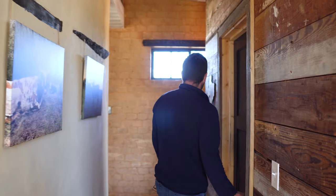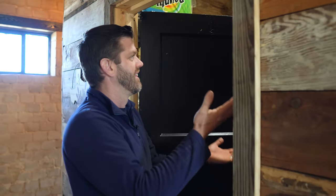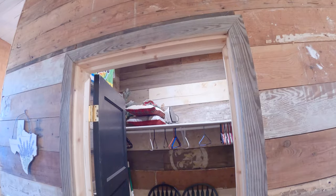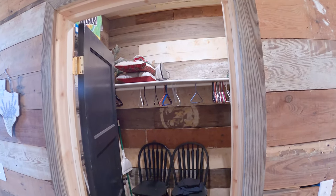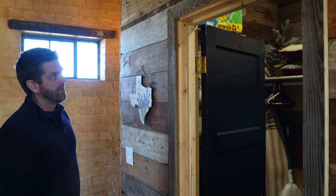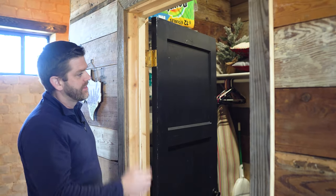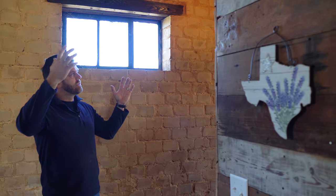This is just the closet, but it's kind of funny to look at — it's a hodgepodge of weird old barn wood and beadboard that we had leftover, so we just threw it in the closet. All the electricity running in this house right now is completely off solar power.